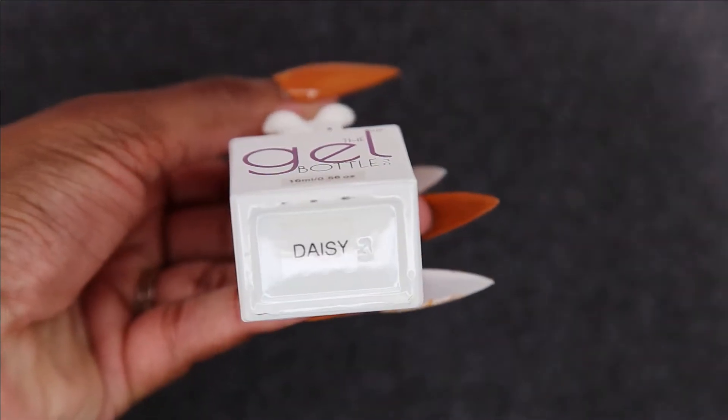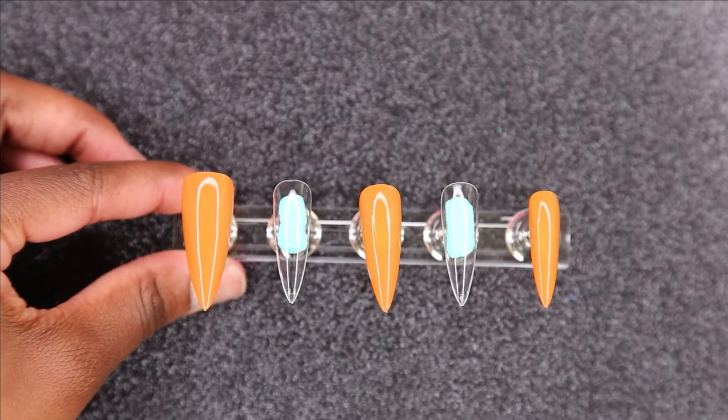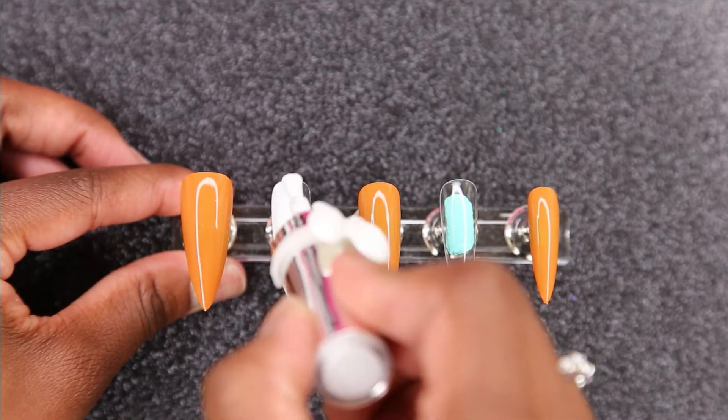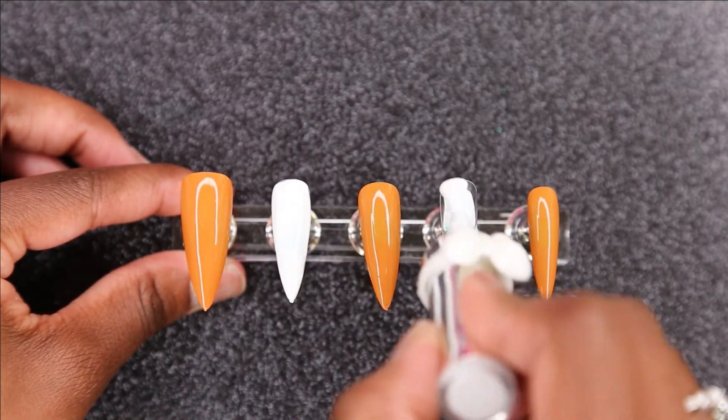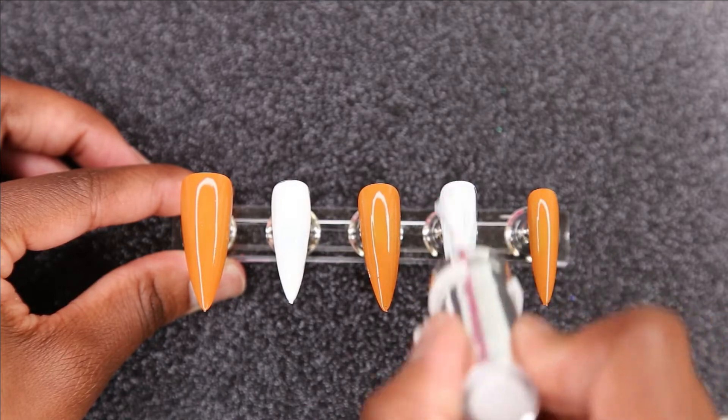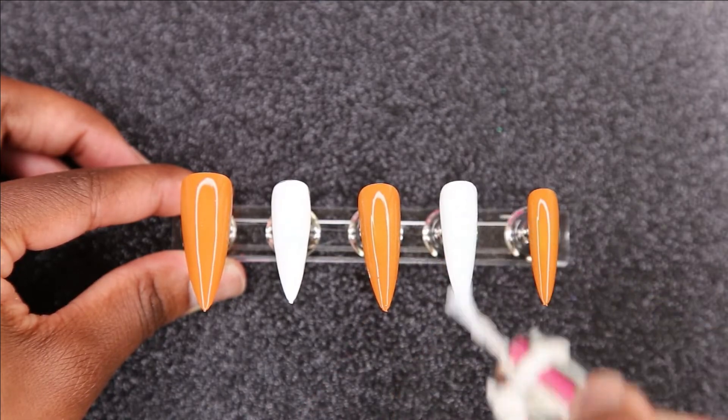So now I'm going to go in with the Gel Bottle Ink Color Daisy, and I'm going to be doing that on the two other nails. I'm just going to be doing one coat, because I felt like that's all it needed.